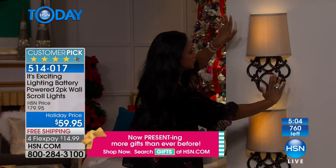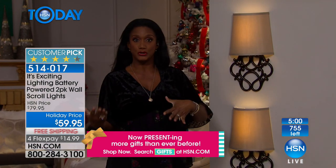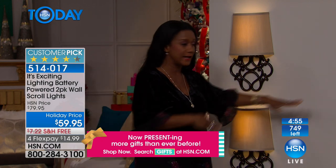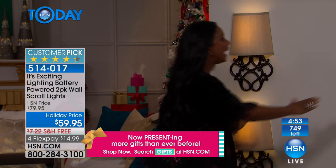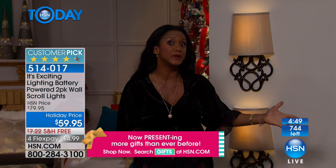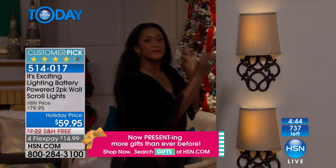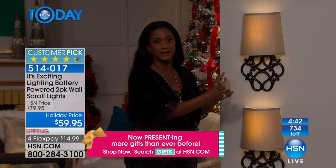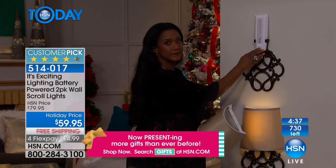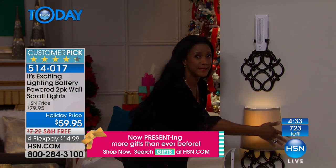If you wanted to, you could double up — maybe two on one side of the bed and two on the other. Or on a sofa wall. In a dining room, you probably have a buffet on the wall and would want to flank two there. Or maybe your entryway or foyer — that's an area of our home we always want to dress up just a little bit more. This is absolutely the solution.